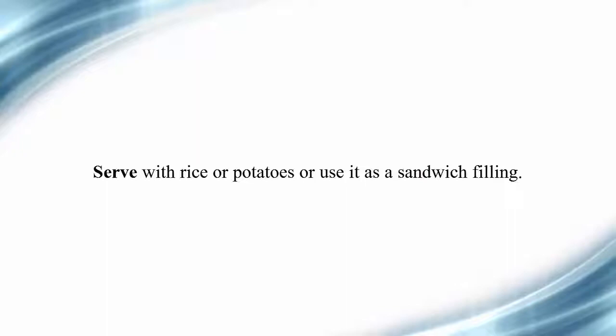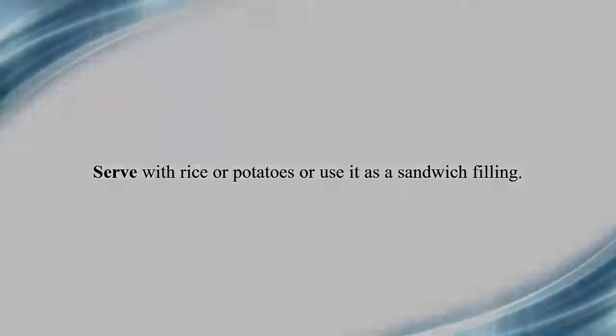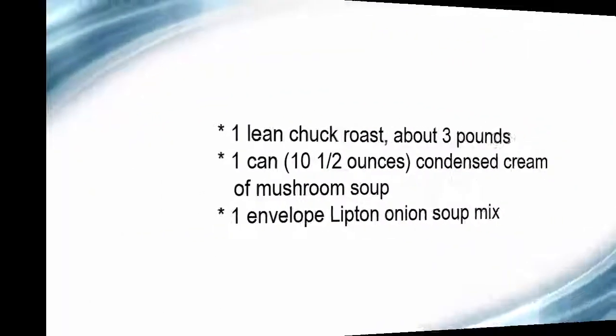Serve with rice or potatoes, or use it as a sandwich filling. What you will need: one lean chuck roast, about three pounds; one can (10.5 ounces) condensed cream of mushroom soup; one envelope Lipton onion soup mix.